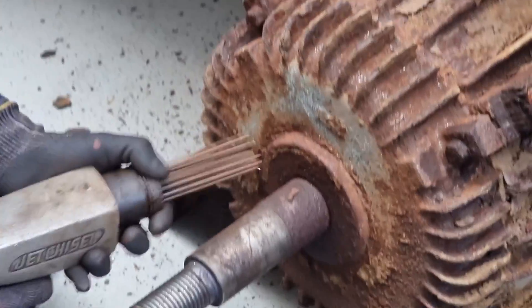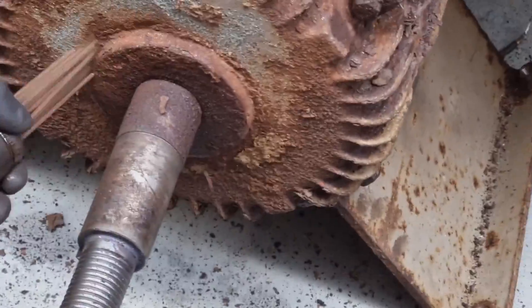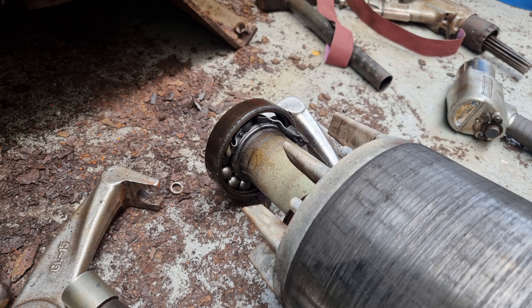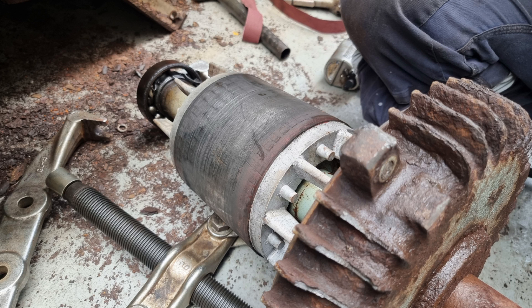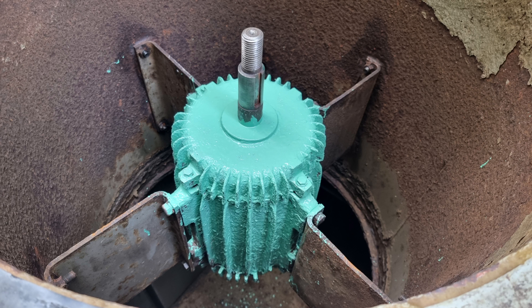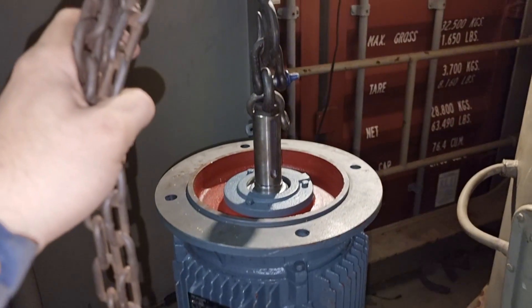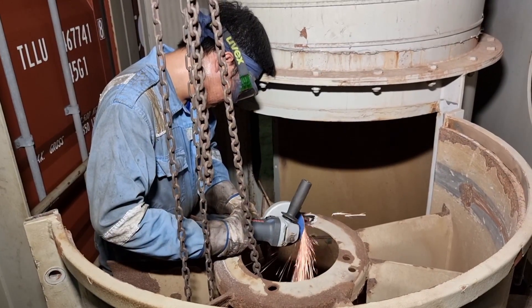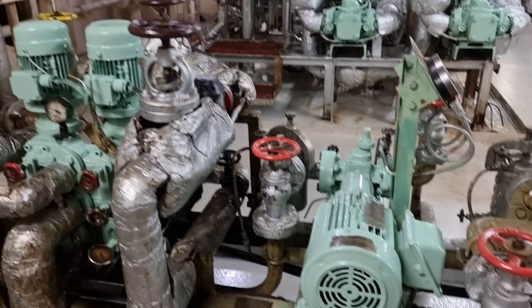Hello guys, welcome back to my YouTube channel. For today's vlog we will be talking about the most common load you will find in a vessel — the electric motor. This might also be the most common job you will be doing on board: the maintenance, monitoring, and overhauling of this electrical motor. 90% of the load found in a vessel are inductive loads, mainly because of this electrical motor. The principle for maintenance and checking is the same regardless of its size, so come and join me in this new learning.